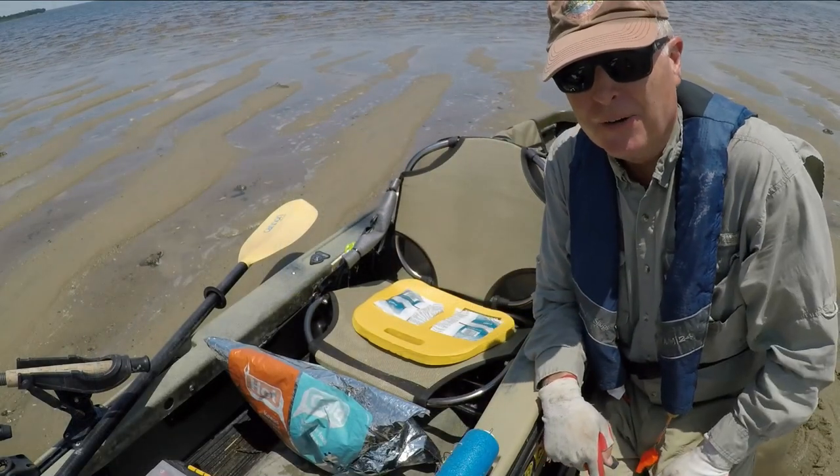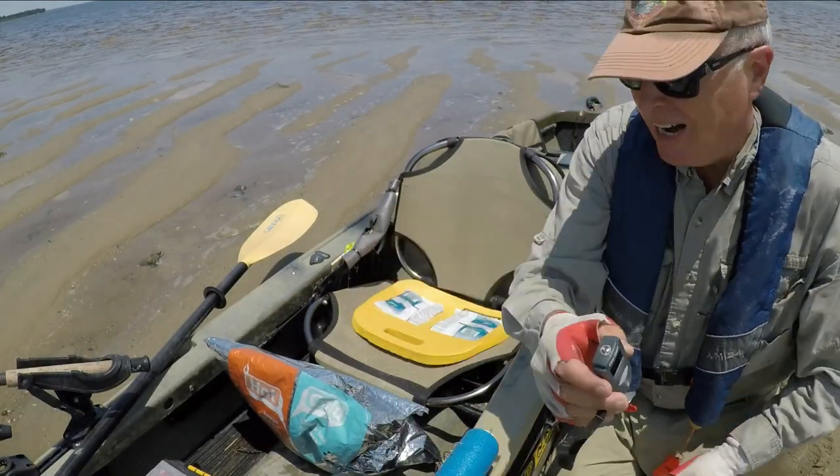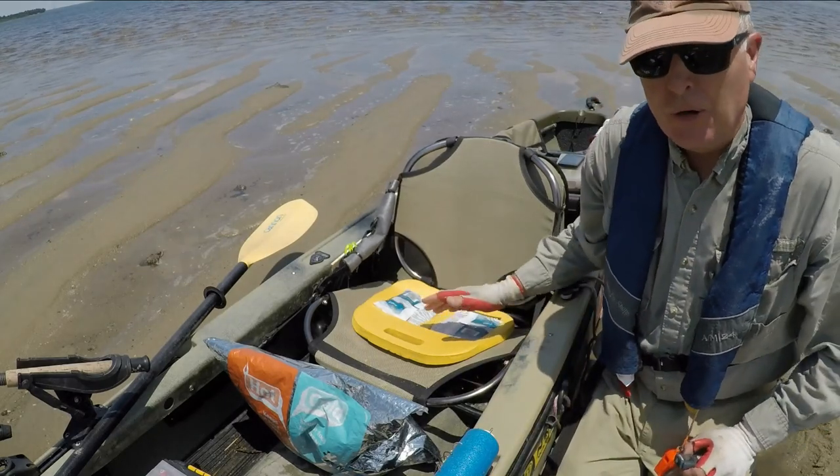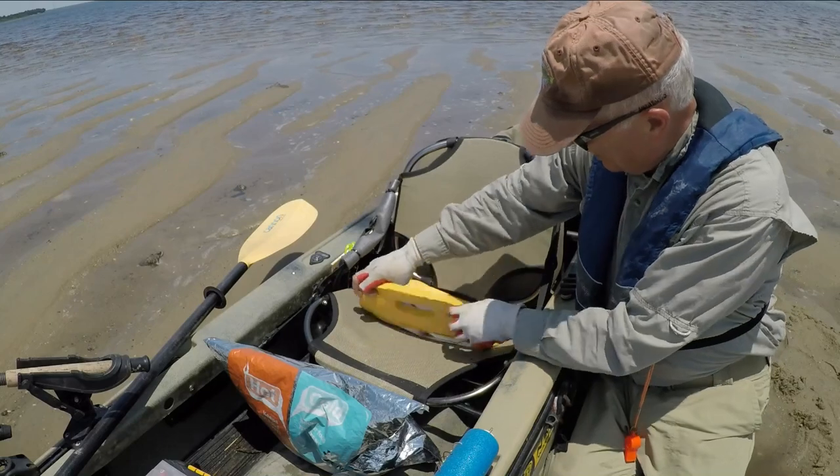It's a really hot day here on the Cape Fear River in Wilmington — pushing 105 — and I need to stay cool when I'm fishing. So here's how we set this thing up.